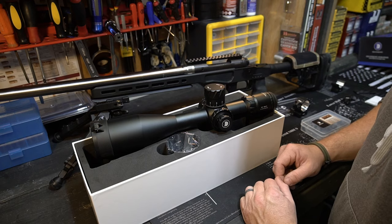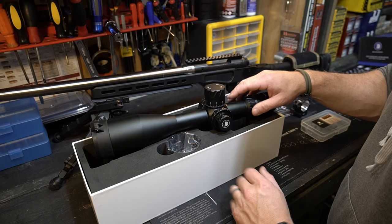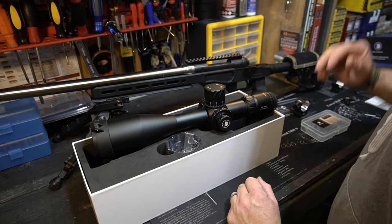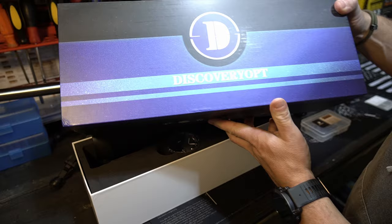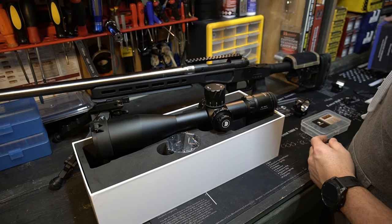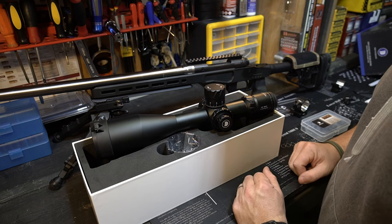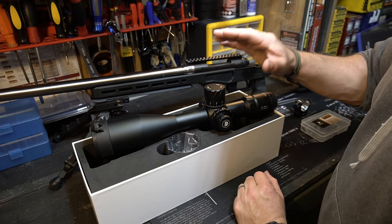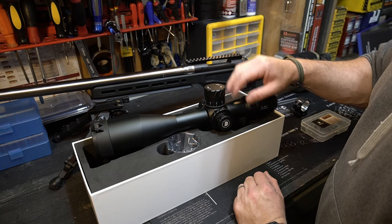What's going on, you guys? Appreciate you guys being back here for another video. Today I'm going to do an initial overview of this scope that was sent out to me. This is a scope made by the company Discovery Opt. They reached out to me — got a pretty nice website with quite a few different options, a lot of different scopes, some new rings that they came out with. And they sent this new 5-30 to me — this is a 5-30 by 56.